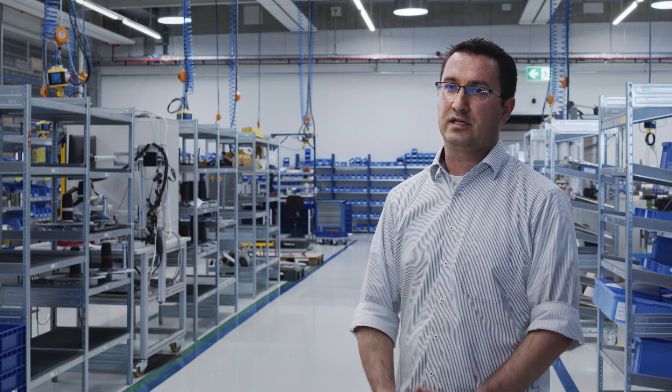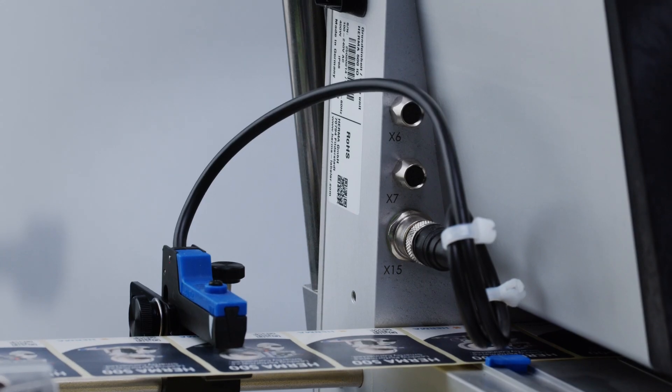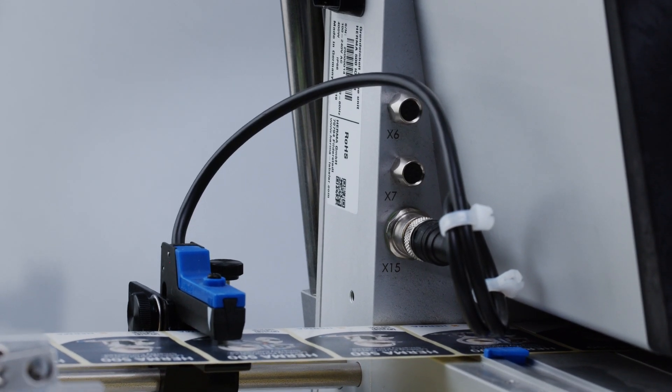Anyone can develop a device that is specifically suitable for a certain customer. A universal device for all customers — that's a real challenge. With the Harma 500, we've created a basis that enables customers to react flexibly to new requirements. I can use the device in any sector and it can definitely grow with the company. That's why any customer who wants to label successfully and sustainably for the next 10 to 15 years should choose the Harma 500.